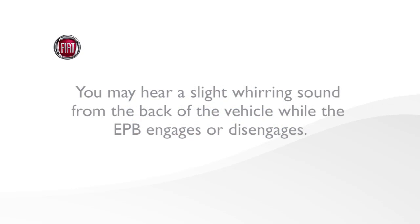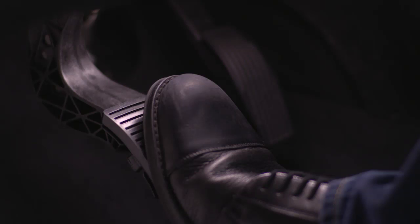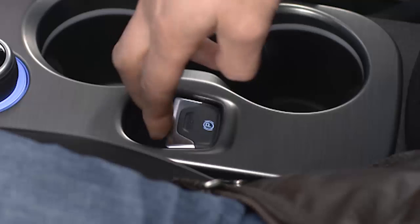Here's a quick note though: you may hear a slight whirring sound from the back of the vehicle while the EPB engages or disengages. And if your foot is on the brake pedal while you apply the EPB, you may notice a small amount of brake pedal movement.